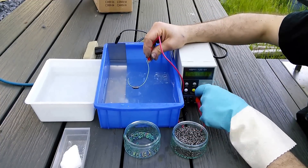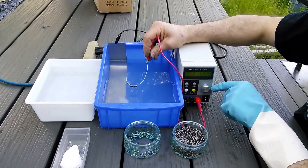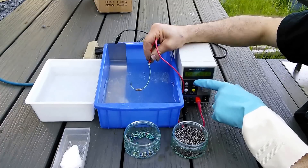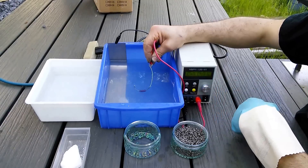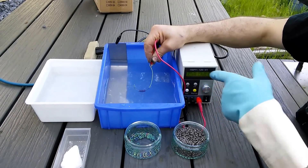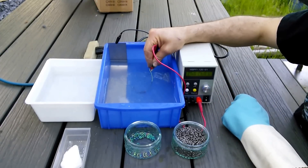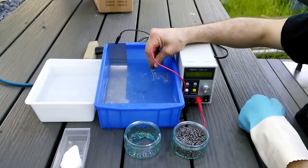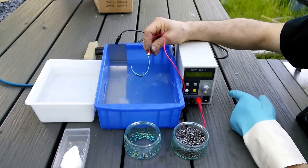You'll notice as I go for a green, as I start, the current will jump up and then the current will drop down. You can watch the current for an indication of when you're done — that's the scientific way of doing it. Or, of course, you can just watch your rings. So when your rings turn green, you're done. Or when the current drops off to practically zero, you're also done.